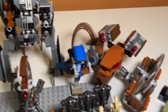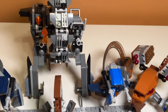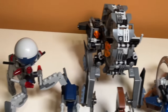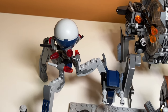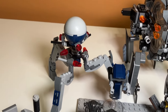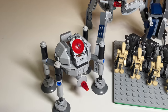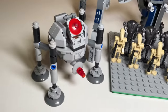Back here I have General Grievous' Wheel Bike, which is another really cool set. I really like all the details included, and I feel like this is probably the best version LEGO has ever done. Next to that, I have the Octuptarra Droid from the Battle of Christophsis, or the Clones vs. Droids battle pack. It's a pretty small build, but I still think it's really accurate and a nice inclusion. And next to that, I have the Homing Spider Droid, which was the main build in the Homing Spider Droid Microfighter. It came with that Geonosian battle droid, which we'll take a look at later. It's a pretty cool microfighter.